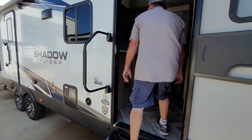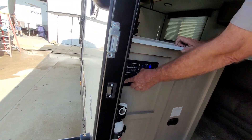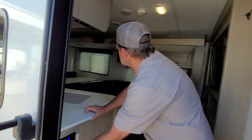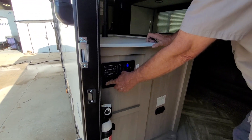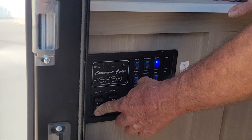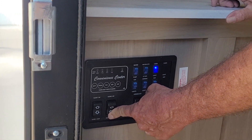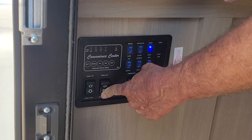Now as we step into the trailer, it does have a working fire extinguisher. We're going to run the slide rooms out. The first button runs the first slide out — you always want to make sure there's not another trailer pulled up along the back side of you or a tree. The second one runs the bunk slide out. Here again, you want to make sure there's not a tree in that area.